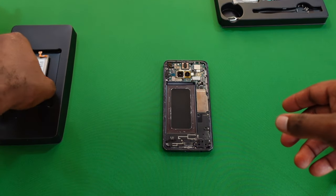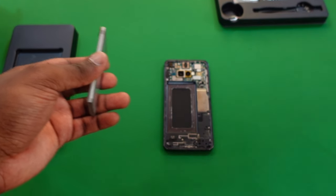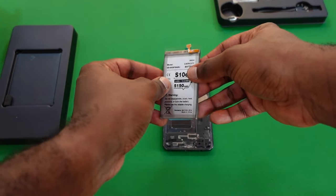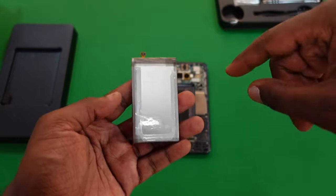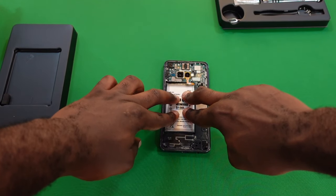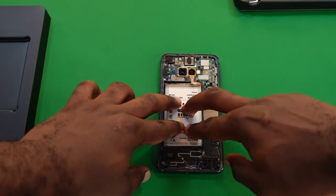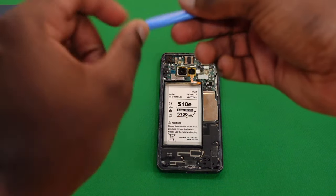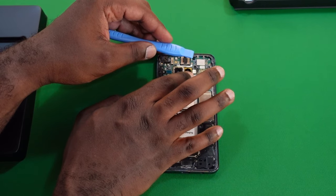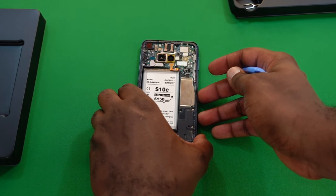The adhesive removal wasn't the cleanest, but I stopped before risking damage to the display underneath. Next, take the replacement battery from its package and apply the battery adhesive strip to it — this will stick it and hold it in place. With the adhesive on the back of the battery, place it into the housing, make sure it's nice and snug, and finally connect the ribbon cable connector to the motherboard.